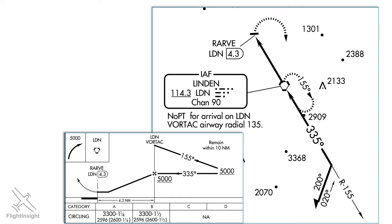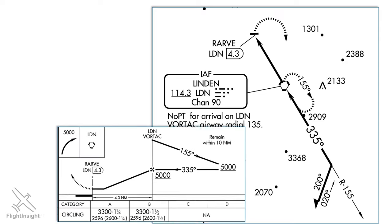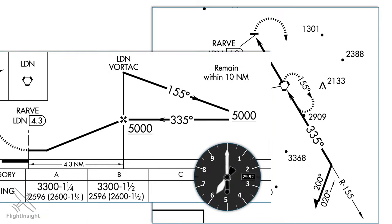Let's look at the vertical dimensions of the procedure turn depicted on the approach plate profile view. We're starting at an assigned altitude of 6,000 feet. When we pass Linden outbound we can start our descent down to as low as 5,000. We'll want to stay above that minimum altitude through our procedure turn to the interception of the inbound course until we cross Linden a second time, which is now the final approach fix. Now we're okay to descend to our minimum descent altitude of 3,300 feet.